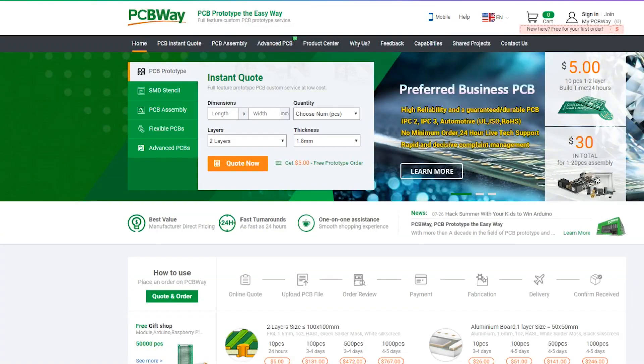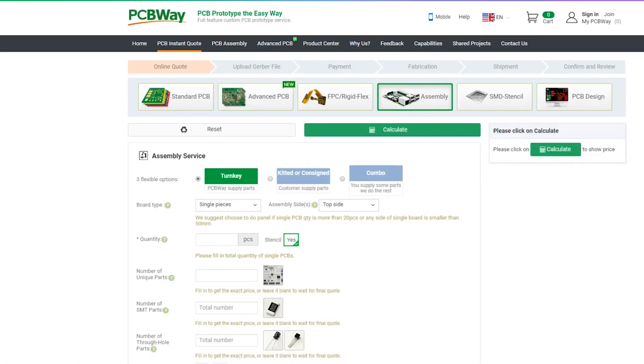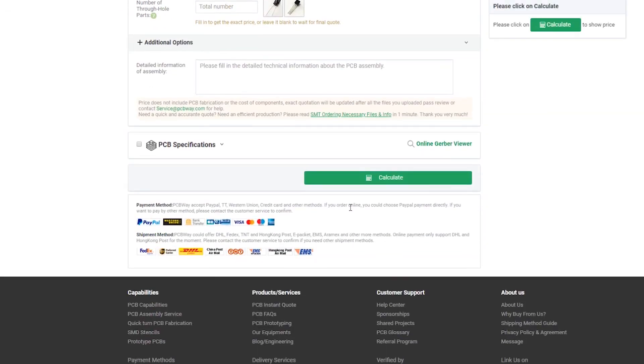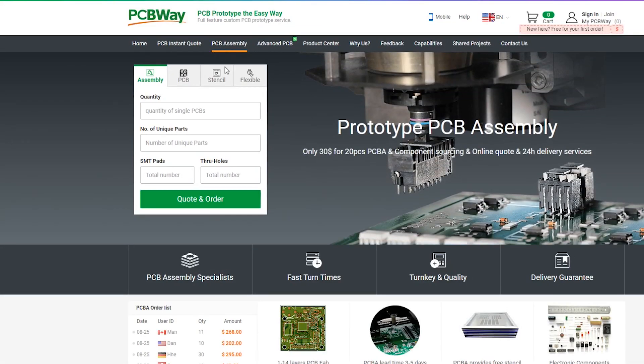Big thanks to PCBWay for supporting these videos, supporting makers, and making awesome circuit boards available so we can make our projects really well done. Check out their assembly services as well if you'd like them to completely build your project from start to finish.